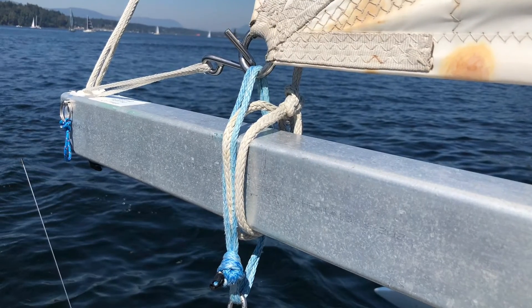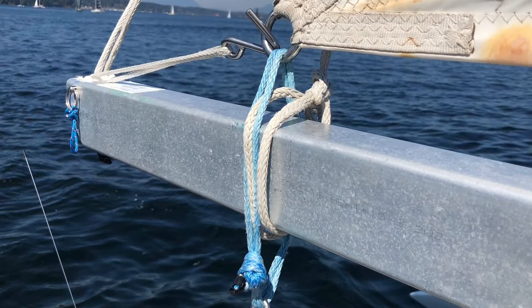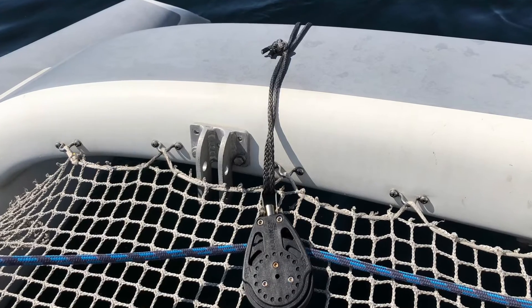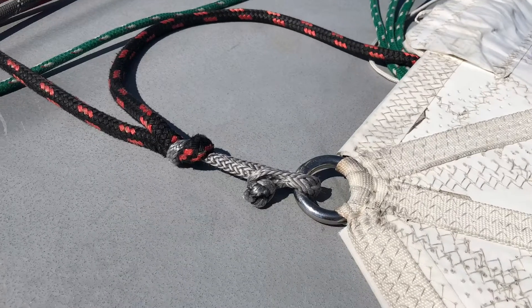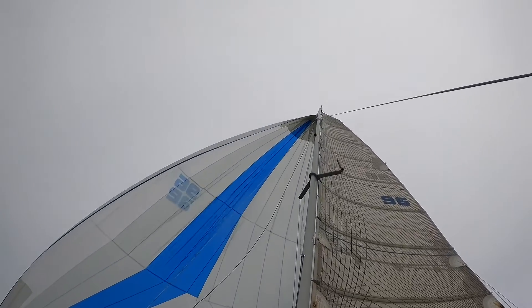On my boat, I used Dyneema lines and soft shackles for connecting the mainsail to the mainsheet, as well as for the main outhaul and reef lines. I used Dyneema soft shackles for connecting the spinnaker turning blocks to the aft beam, for attaching the spinnaker sheets to the spinnaker clue, and the jib sheets to the jib clue. I even used Dyneema shrouds for holding the mast up. You may think one of the greatest innovations in sailing in the last decade is foiling, but foiling wouldn't be possible without high-tech control lines like Dyneema. Plus, everybody can benefit from Dyneema — not everybody can benefit from foiling.